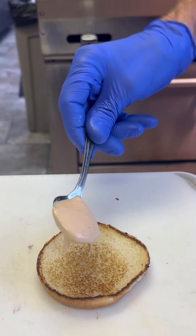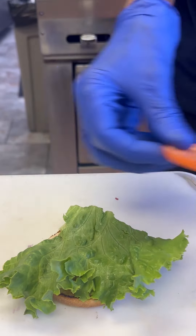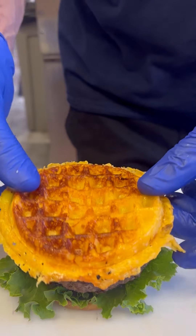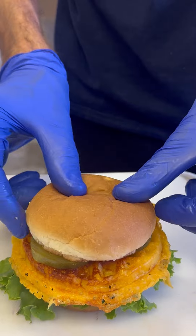Let's build a burger. Bottom bun goes down, a little bit of that secret sauce. We're going to hit it with the classic veggies — lettuce, tomato, onion. Next, we throw down the patty. It's time for the mac and cheese puck.